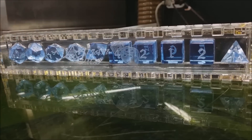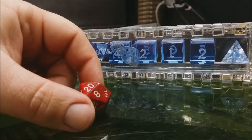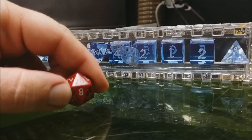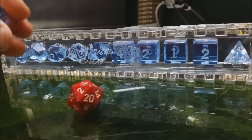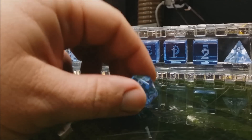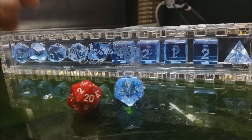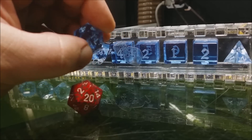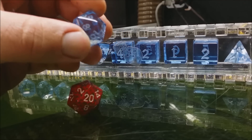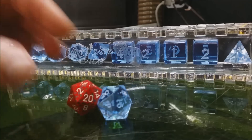In our last video we rolled a Teflon d20 versus a standard injection-molded d20 — this is my player-killing dice that I've had for many years and has taken the life of many an unsuspecting player character. This time we're going to pair it off against our new cast acrylic dice. These dice aren't cast themselves — they're still machined — but the material is cast acrylic. Acrylic comes in two forms: cast, which is extremely clear but much more expensive, and extruded, which is not as clear. We like cool materials, so we use the cast.